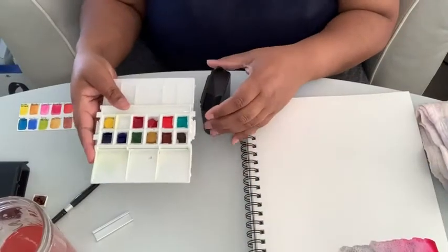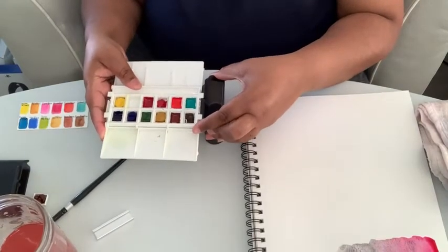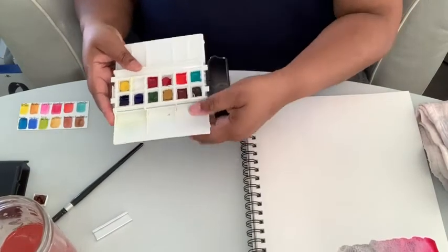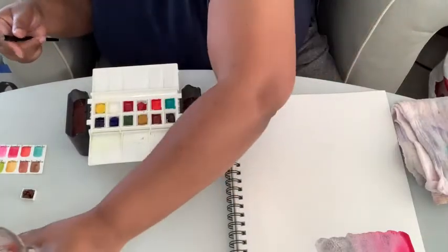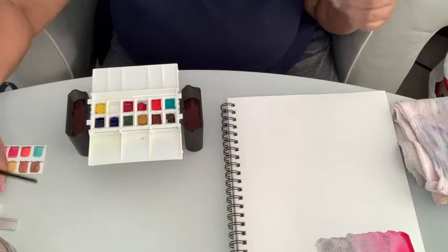With the portable painter you slide the cups on the side. These are really thick plastic cups so they're not going to leak at all.